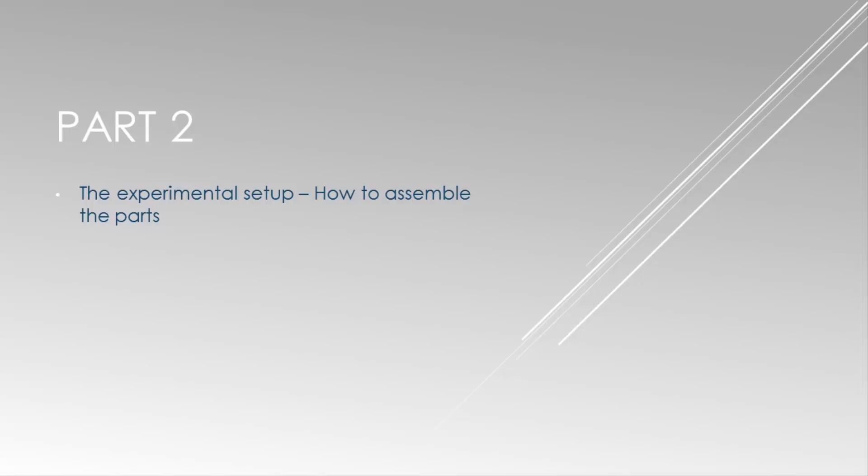In the next tutorial I will show you the experimental setup and what exactly we are going to program.